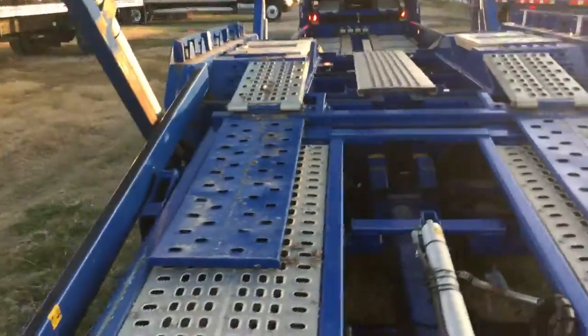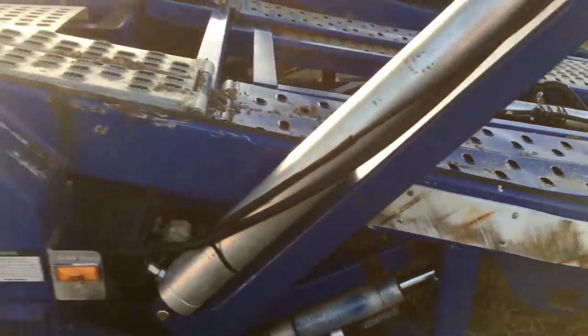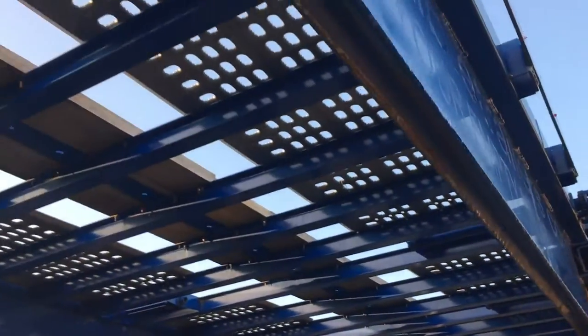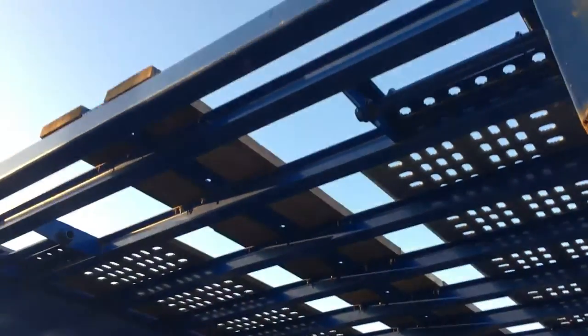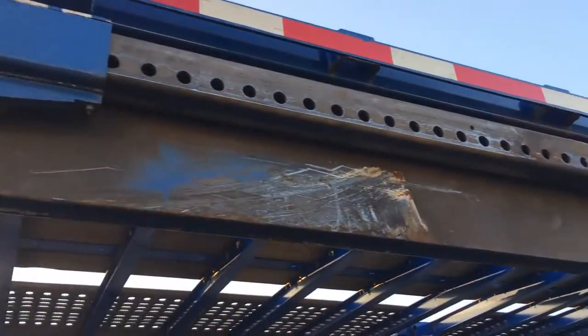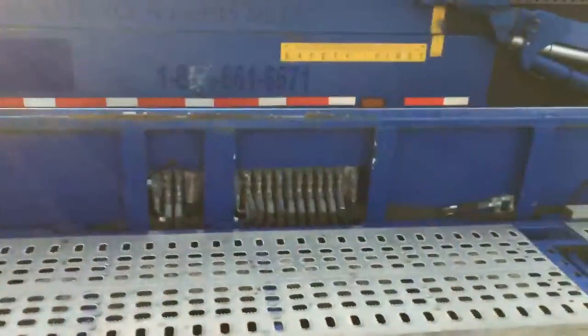Hopefully this video helps you. I hope I didn't miss anything — I'll walk around one more time. There are all your controls; not a single one has a hydraulic leak.